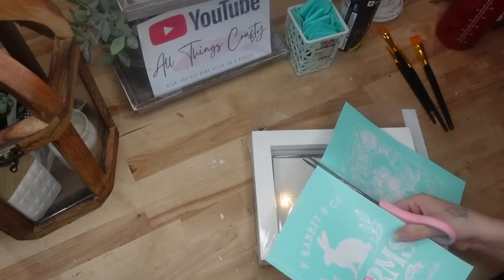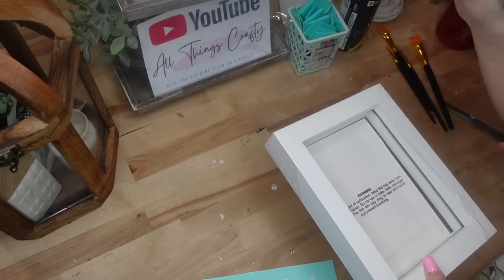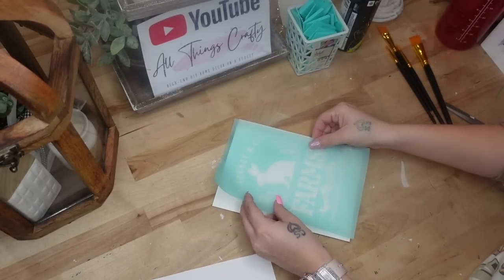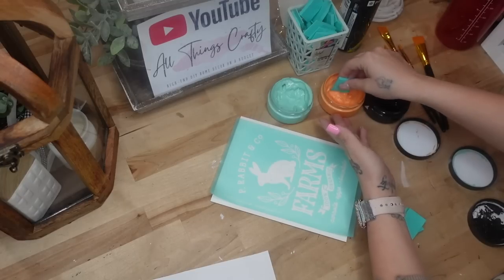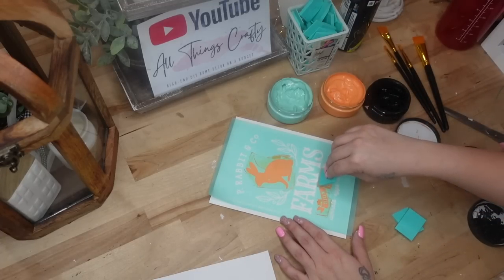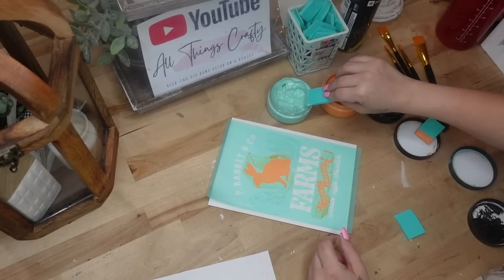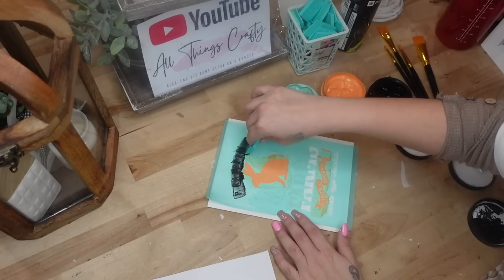Moving on to DIY number two — this is another super easy one. This is why I love Chalk Couture so much: you don't need a computer, you don't need a bunch of vinyl, you don't need to know how to work software that half the time doesn't work and the machine doesn't connect. Don't get me wrong, I do enjoy the Cricut for certain things, however I feel that it's not very user friendly. With Chalk Couture, anybody can do it.